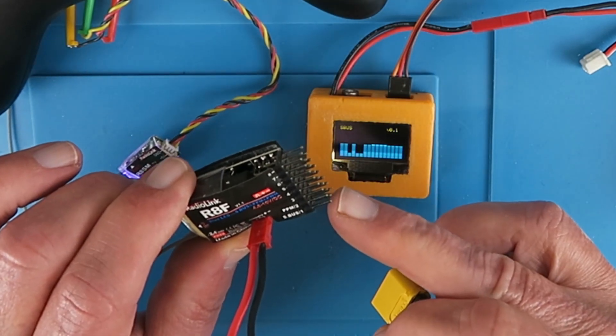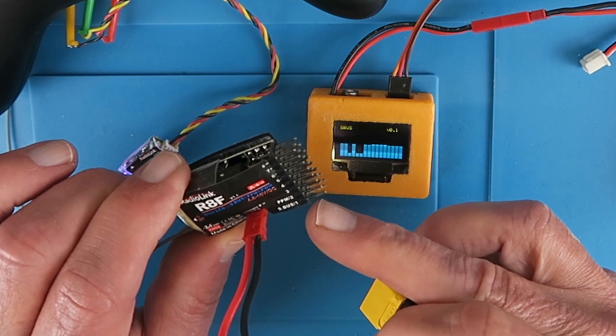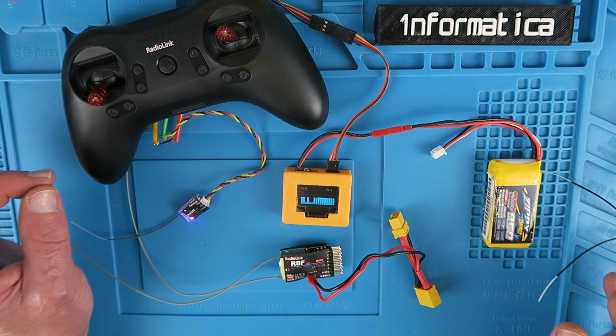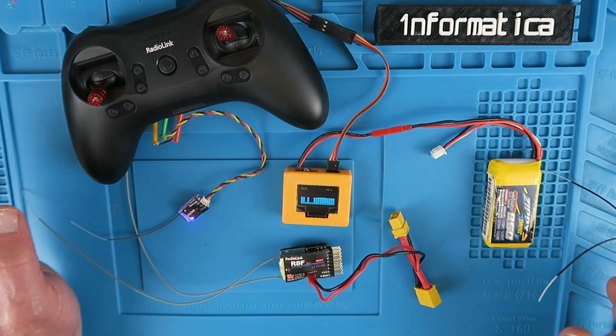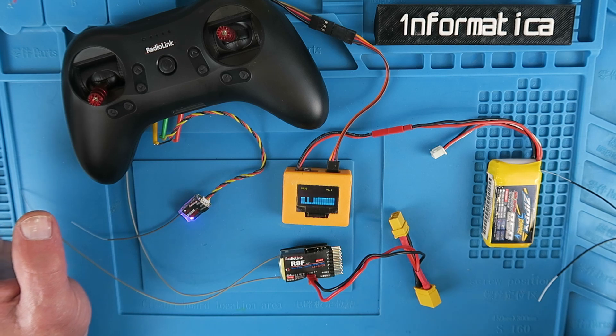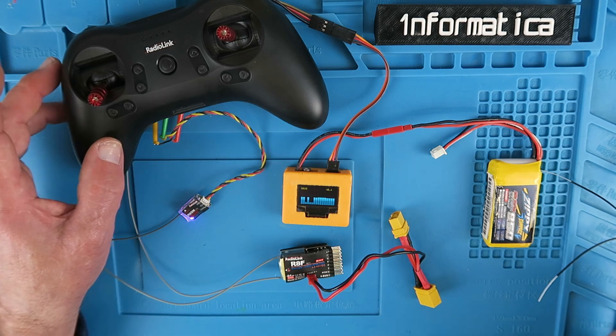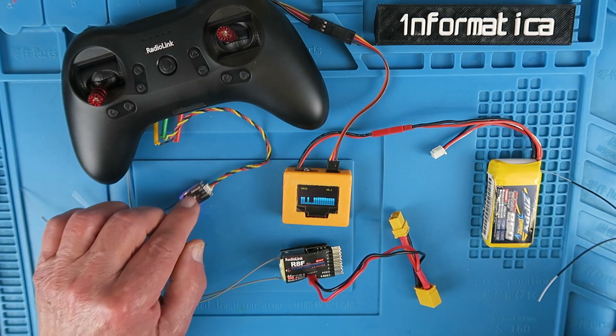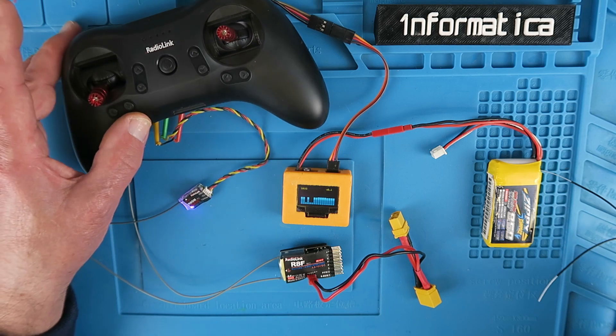Eight channels, PWM — alternatively you can set it as SBUS or PPM. Before I go into a little more detail on each of the receivers, I'd like to clear up a little mystery. I've seen various comments on websites and other places saying that these things only work with Radiolink transmitters.